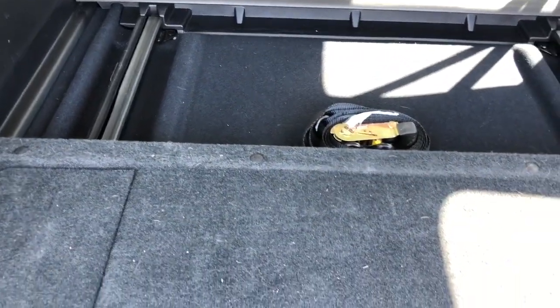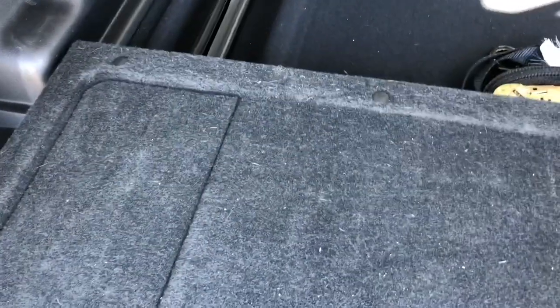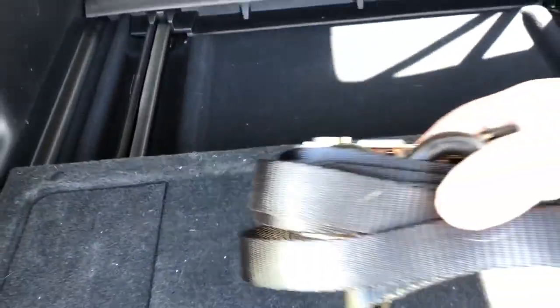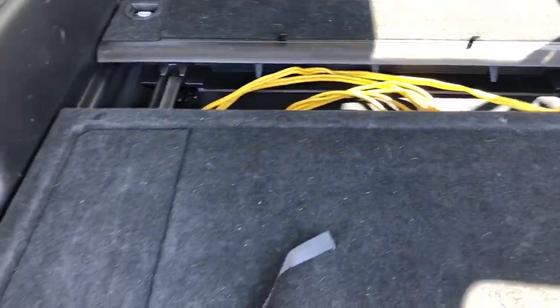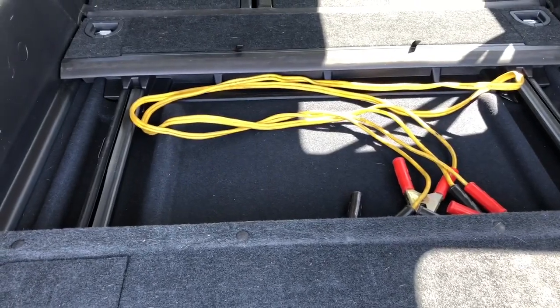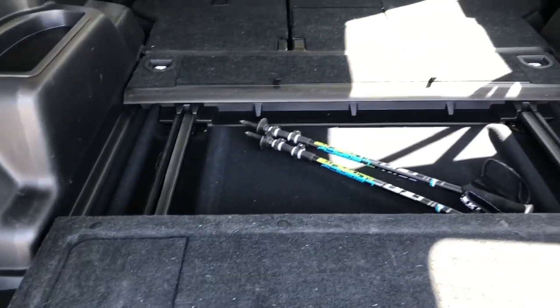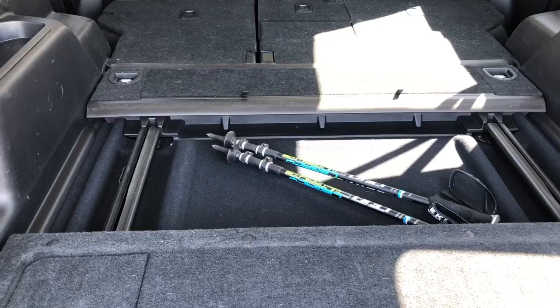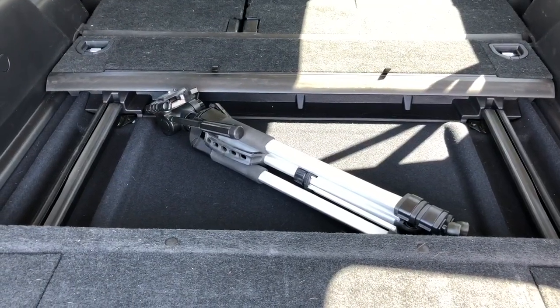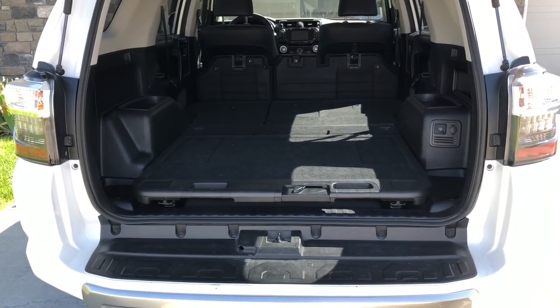In the main cargo area with the tray slid out — the jumper cables are binding a little bit, so they're maybe just a little too tall for that area. The trekking poles work just fine in there, which means the machete will work fine too. The tripod is definitely a no-go — I don't even need to try.